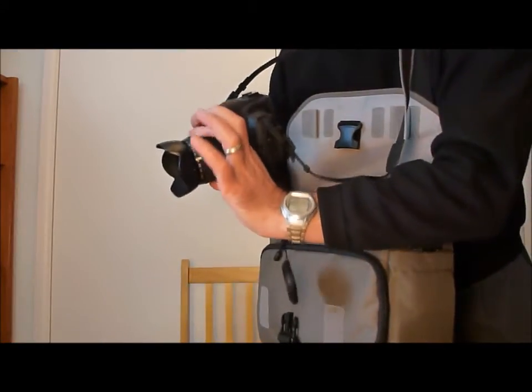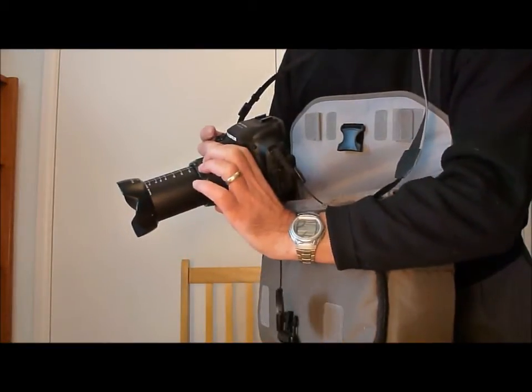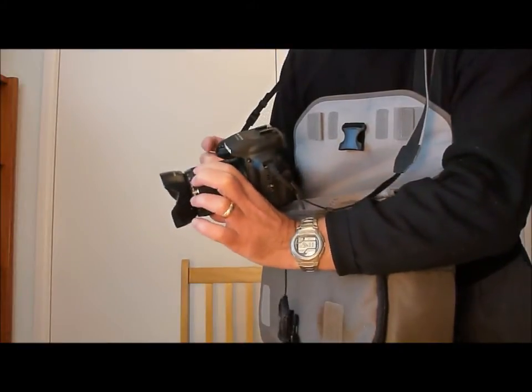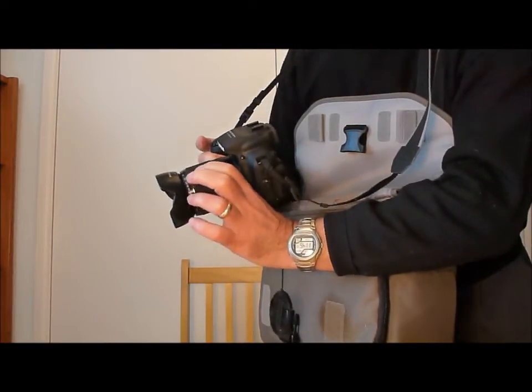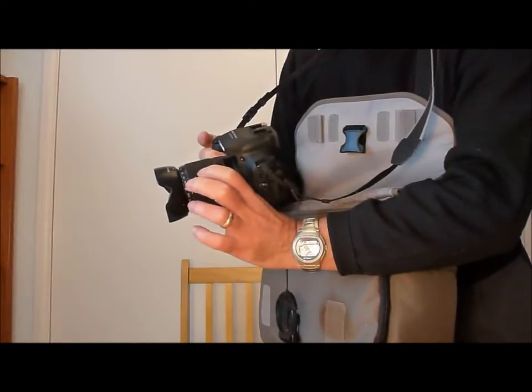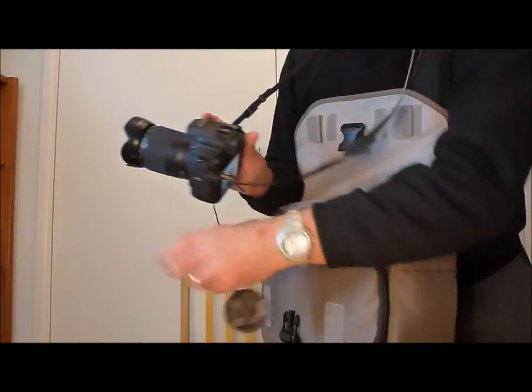It's also got a manual zoom, so you go from 24mm to 1000mm — it's a 42x optical zoom — and because it's manual, it doesn't drain the battery at all. I can easily get over 1000 pictures on one battery charge. Obviously in between taking pictures I can switch it off, knowing that in less than a second it's back on again.